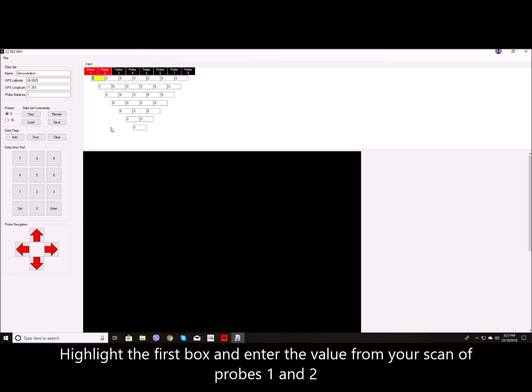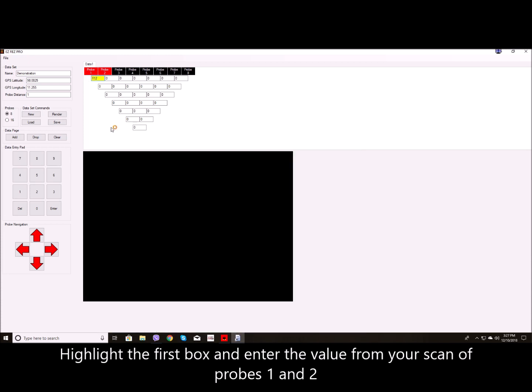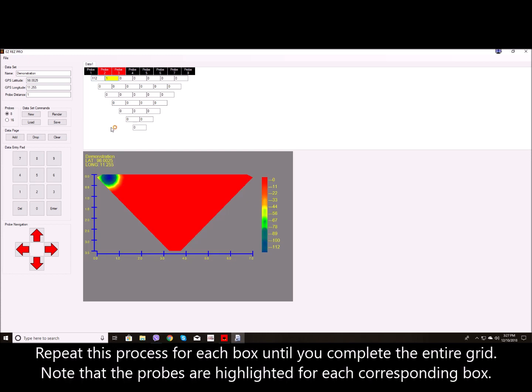Highlight the first box and enter the value from your scan of probes 1 and 2. Repeat this process for each box until you complete the entire grid. Note that the probes are highlighted for each corresponding box.